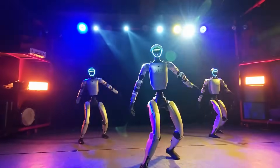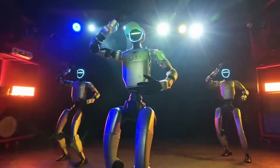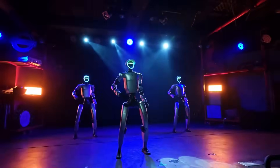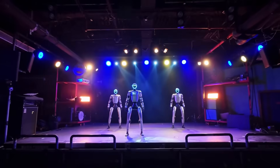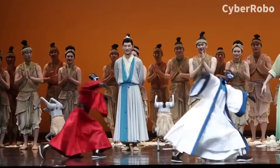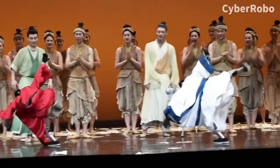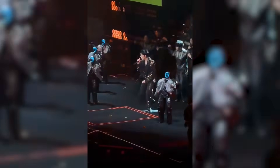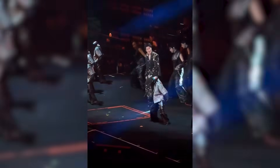This moment was not only about entertainment. The same abilities shown on stage — balance recovery, coordination, timing, and adaptability — are required for humanoid robots working in public environments, service roles, and shared human spaces. The Unitree G1 performance in Chengdu showed how humanoid robots are moving into those spaces, not quietly and not in the background, but directly in front of people under real pressure.